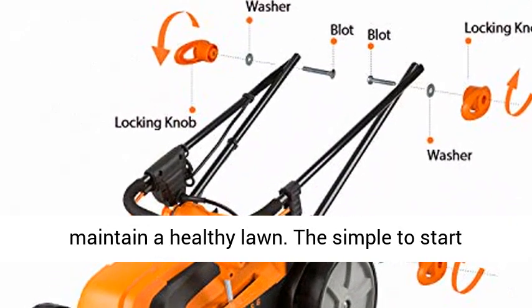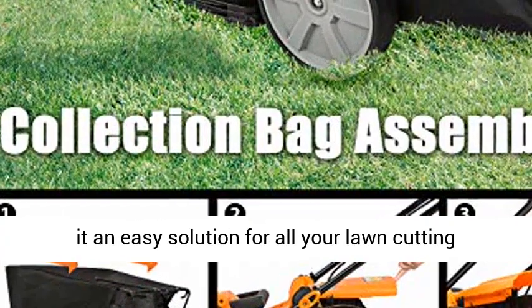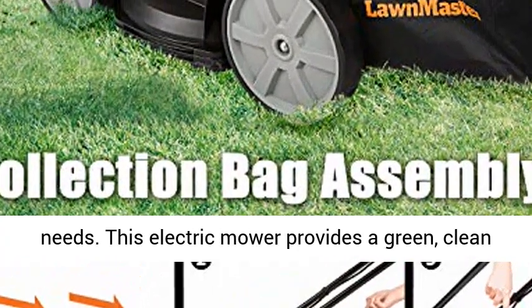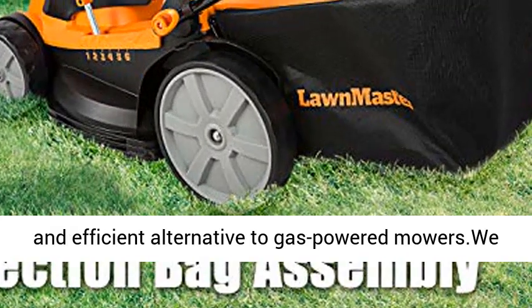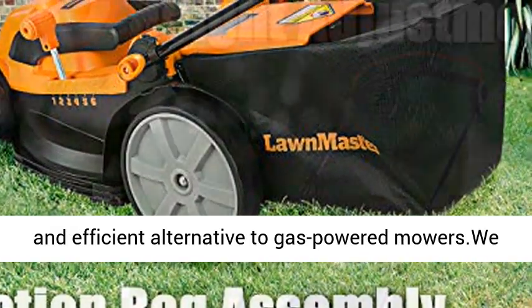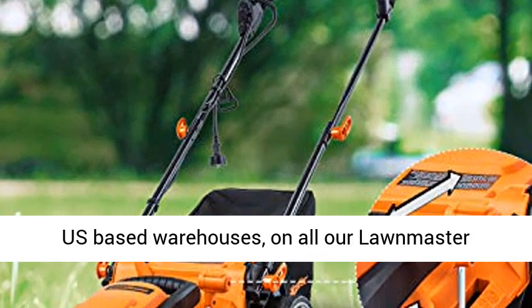Maintain a healthy lawn with the simple-to-start system and one-touch height adjustment lever, making it an easy solution for all your lawn cutting needs. This electric mower provides a green, clean, and efficient alternative to gas-powered mowers.